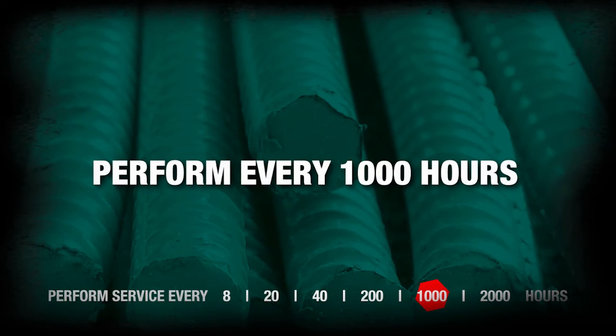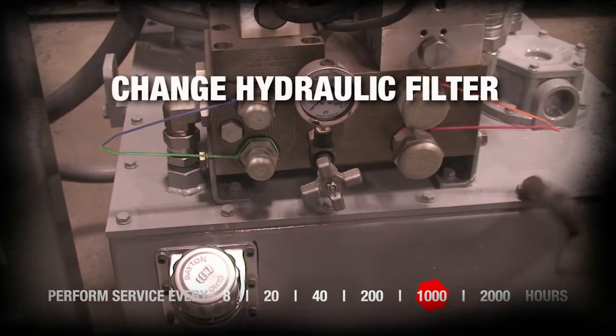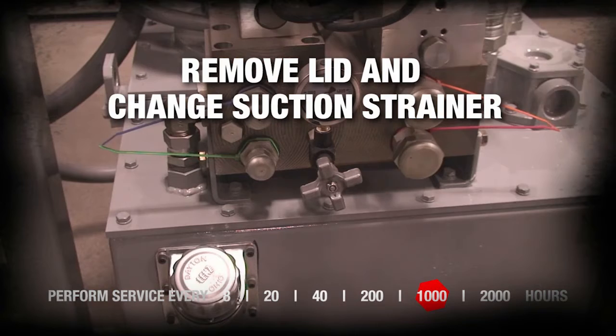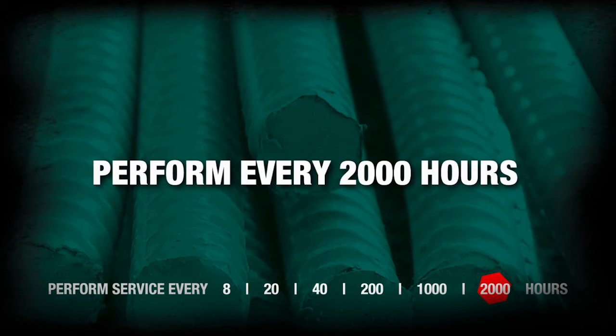Perform every 1,000 hours. Change hydraulic filter. Change suction strainer.